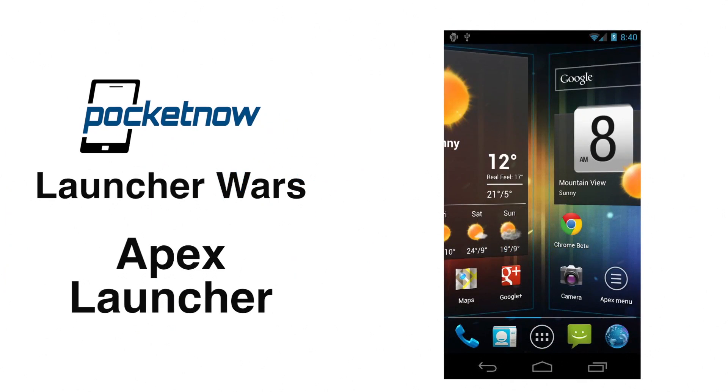Hey guys, it's Brandon Miniman from Pocketnow.com. If you like the look of stock Ice Cream Sandwich but you want to have some control over it, there are a lot of third-party launchers out there that are based off of Ice Cream Sandwich that do an awesome job at giving you a ton of customizability. In this video, this episode of Launcher Wars, we're going to talk about Apex Launcher, which might be my new favorite launcher. Let's get to it.